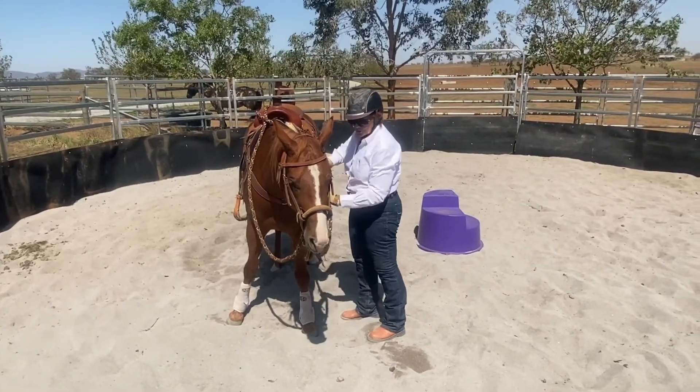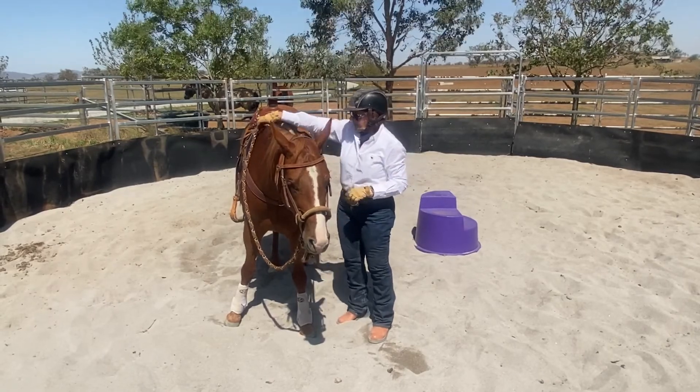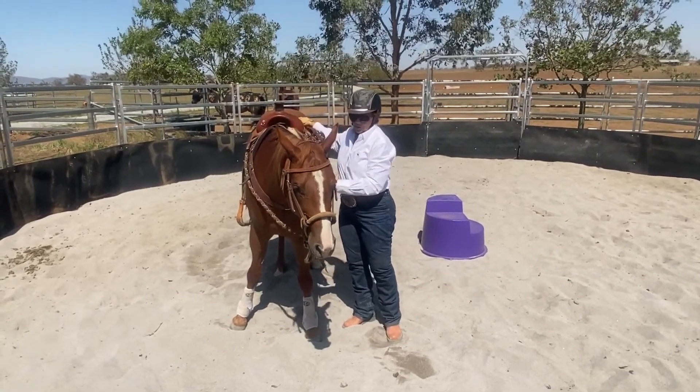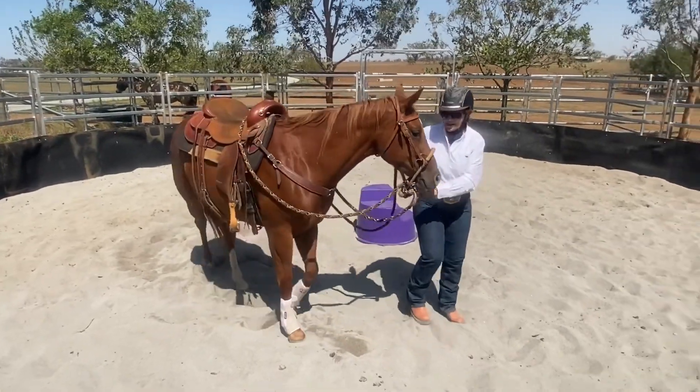Don't have the lead rein too long so that they can get their foot caught in it, or too short that it's going to block them. Okay, so we'll get on, mount up, and you'll see the warts-and-all version.